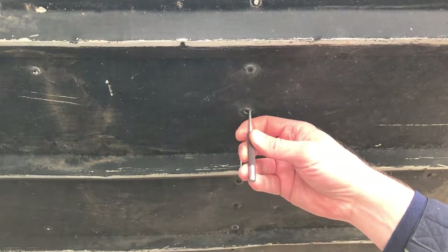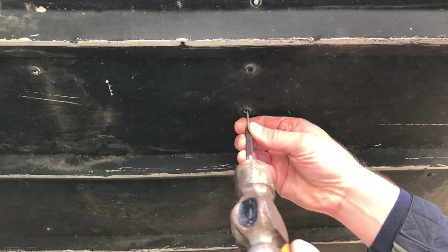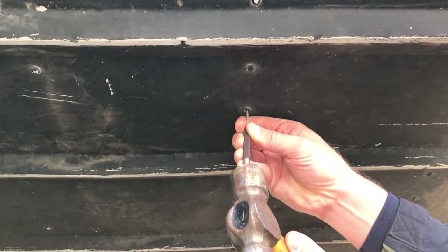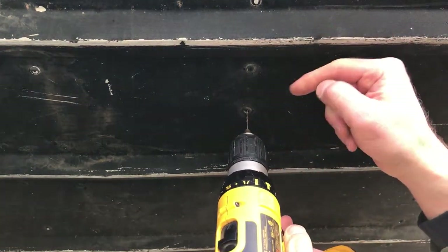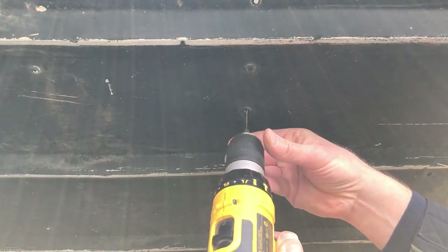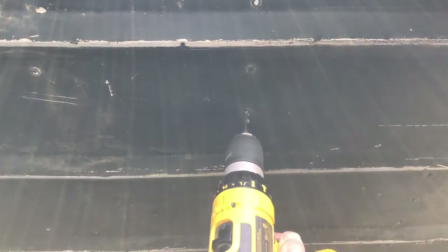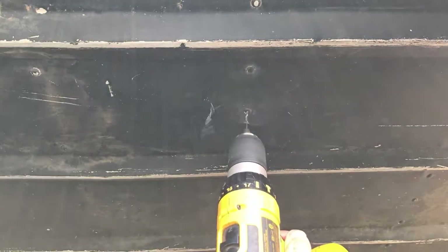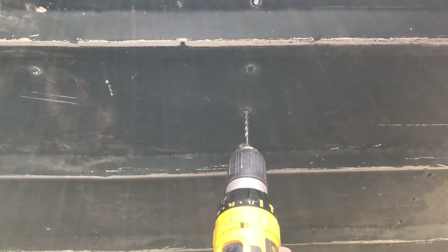I drilled one rivet out already — I just center-punch right in the center of the rivet. Then I use a small drill bit right in the center, and on the other side I have locking pliers holding the rivet in place. I'll start with a small bit first, then go up a size — 11/64, just one size below 3/16.